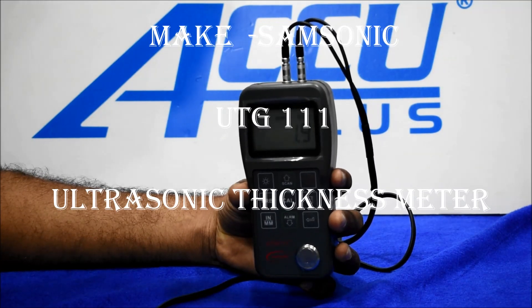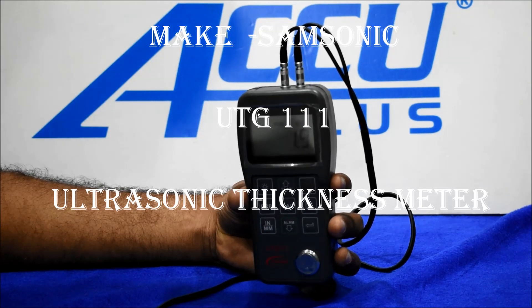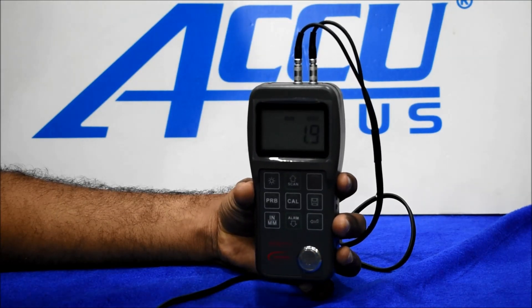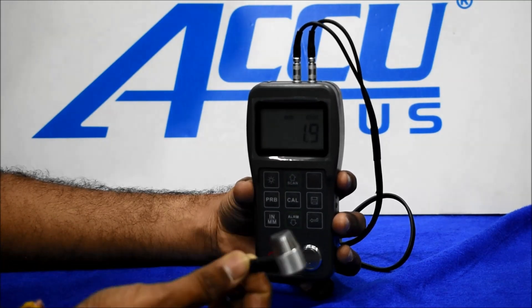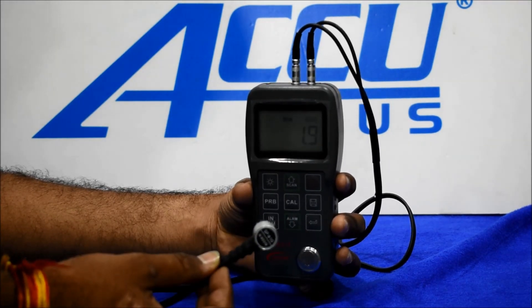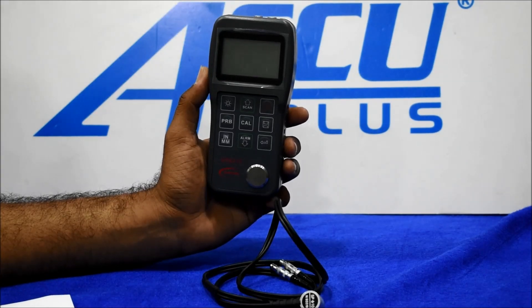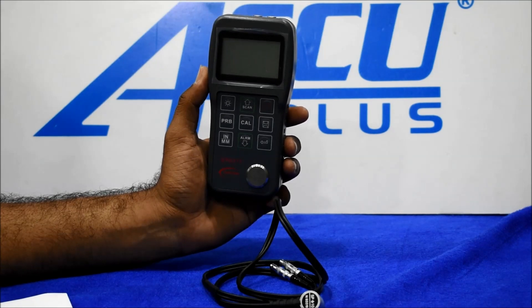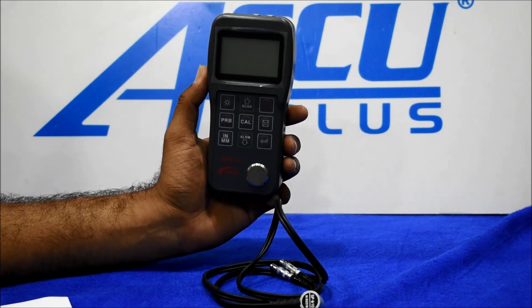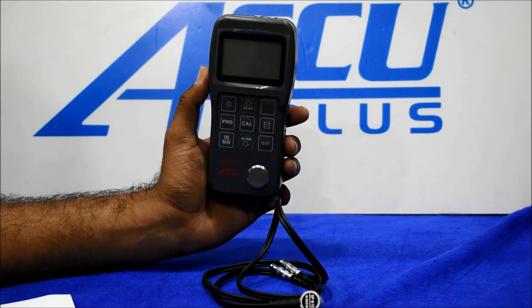Hello friends, this is the Samsonic Maker ultrasonic thickness gauge. The code is UTG-111 with a 10 mm diameter probe. This instrument range is 0.75 to 300 mm on steel, and the sound velocity range is 100 to 9999.